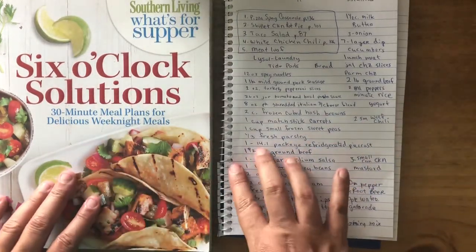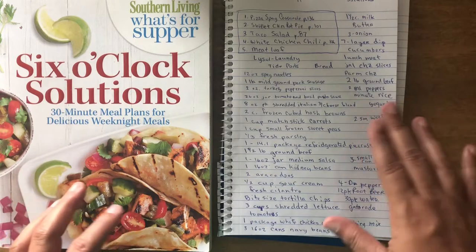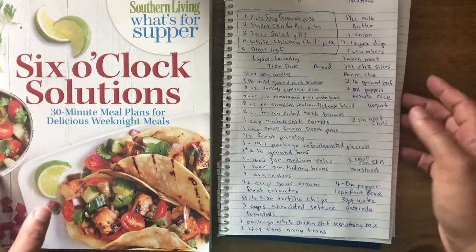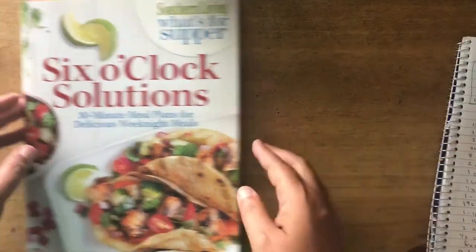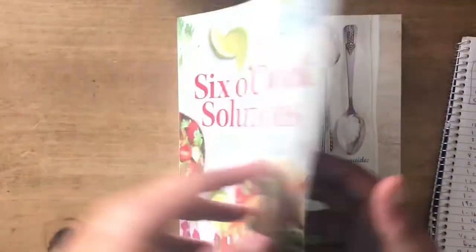I tried using an app that separates everything for me, but it's a bit crazy — you barely touch it and it marks things as already gotten. So I just do a list like this instead. I'd recommend this book for people who need easy meals; they're all under 30-minute meals.